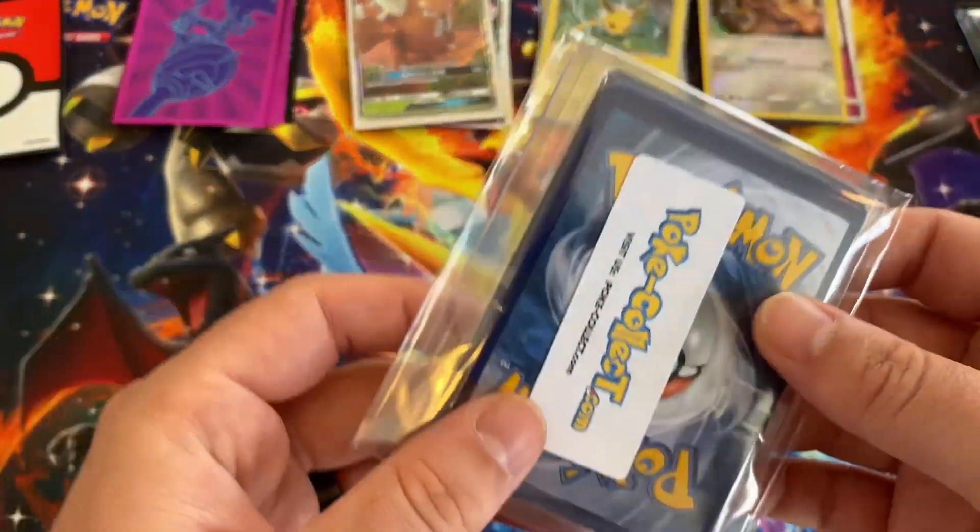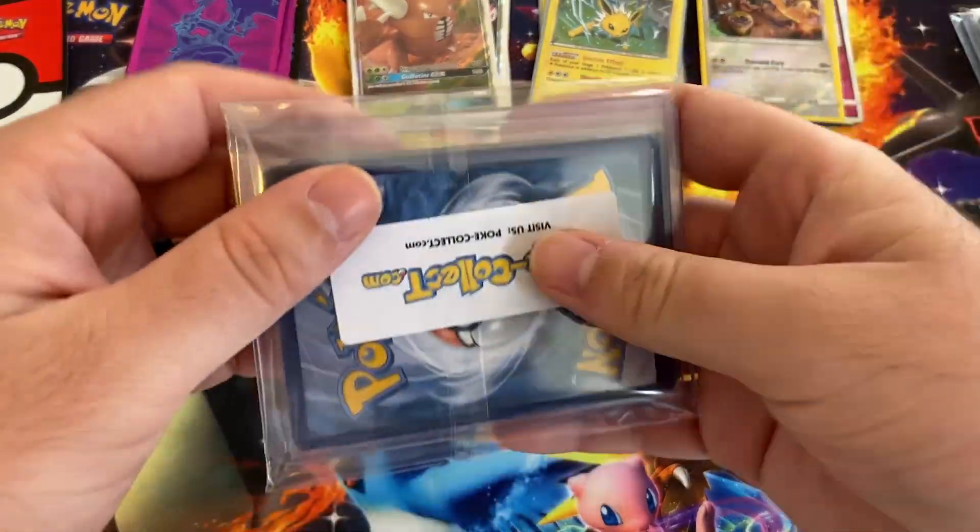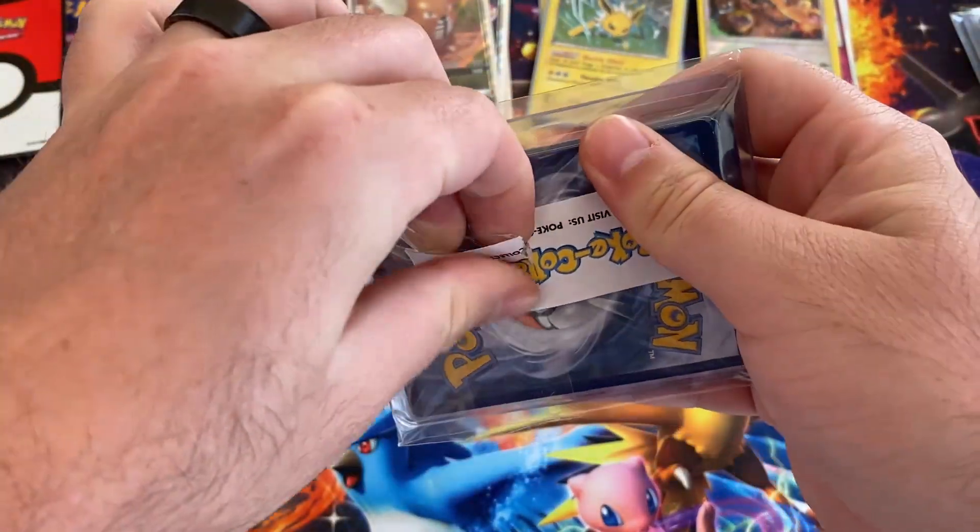So we got three more packs. I'm hoping one of them is vintage. Let's see what we get.